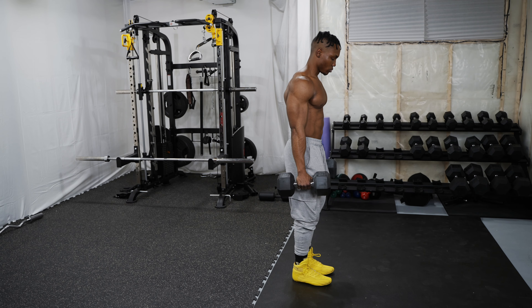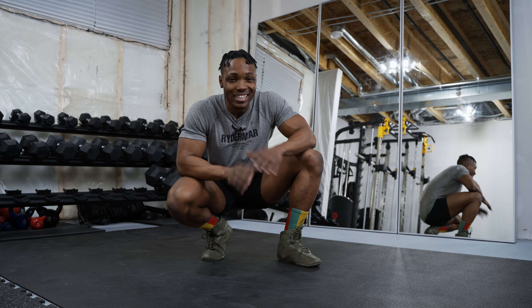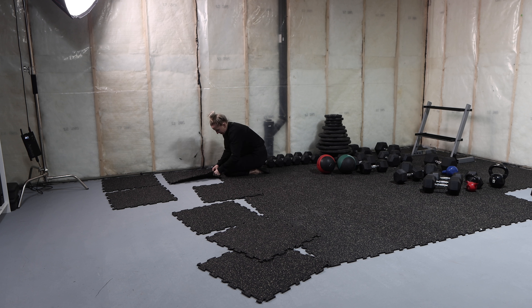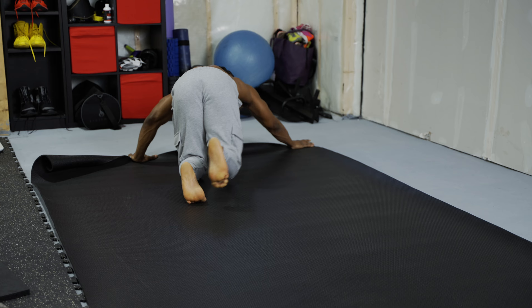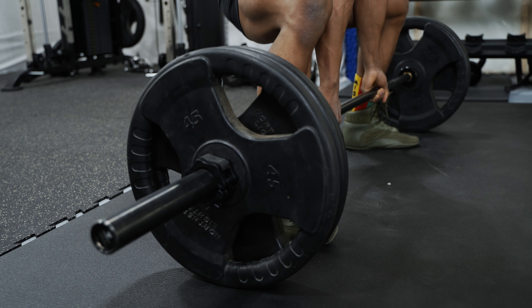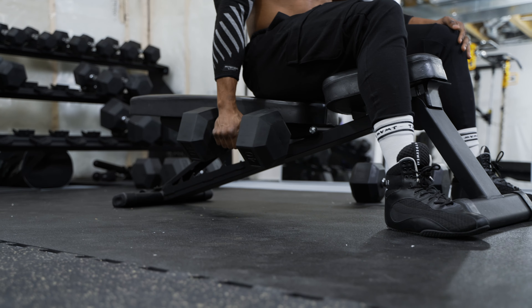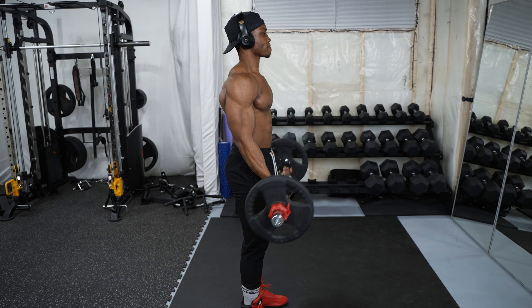Now that I have this mat, I can also train in that unused portion, so I expanded my gym space with it. I didn't think it'd be that large, but honestly it's perfect for what I needed. One of the cool features is that it's extremely easy to set up — unlike my interlocking tiles which took a while to put together. All you've got to do is roll it out. It's got two anti-slip sides so you can train with your shoes on and not have to worry about slipping.